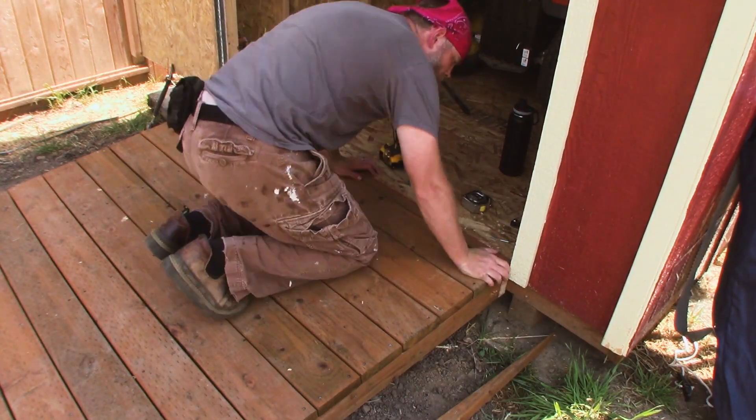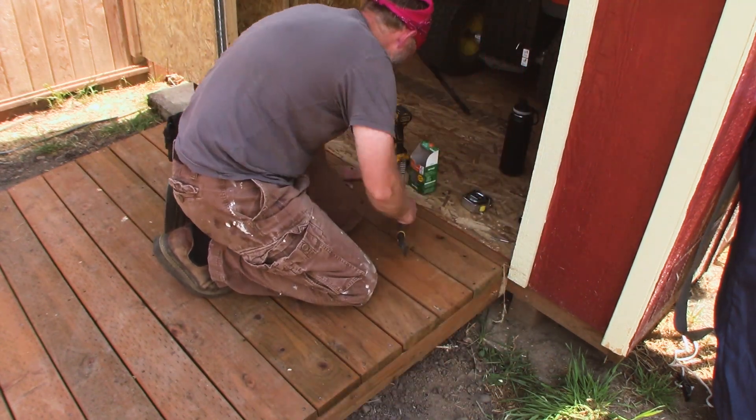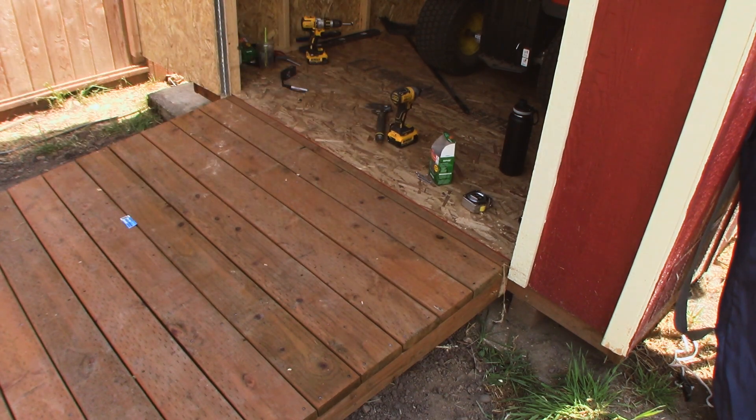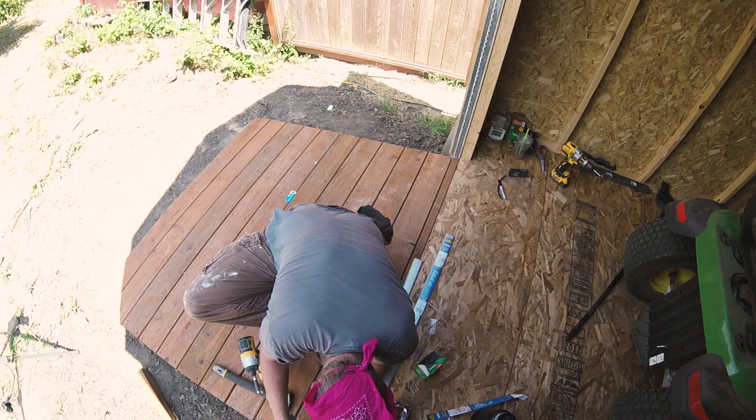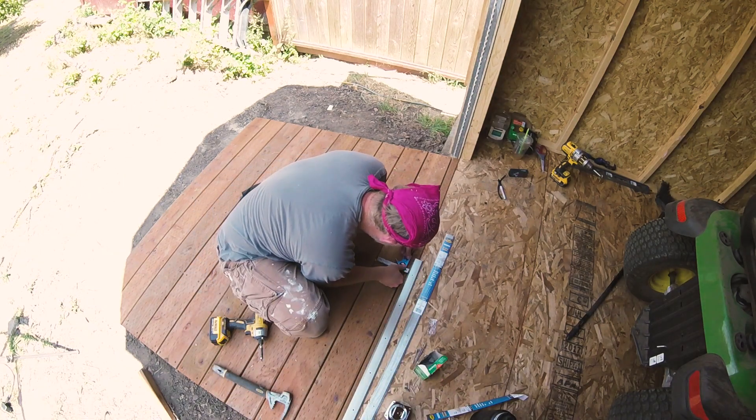I'm putting in a filler piece to bridge the gap between the first piece of decking and the floor of the shed, and also installing a piece of metal trim — mostly to protect the OSB sheeting so the edge of it doesn't get torn up as you're walking or moving things in and out of the shed.